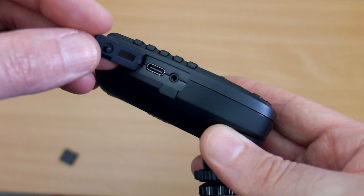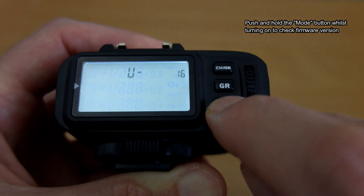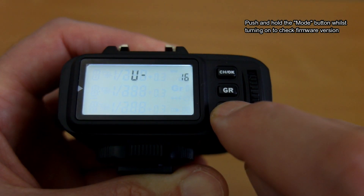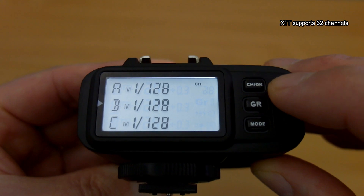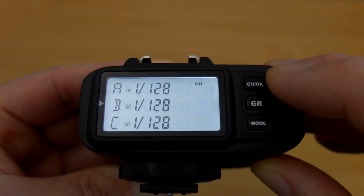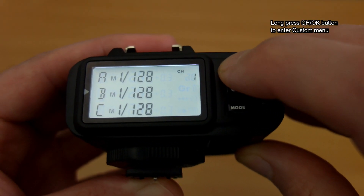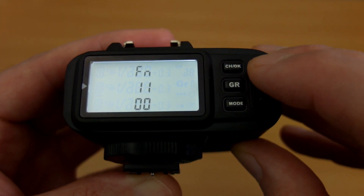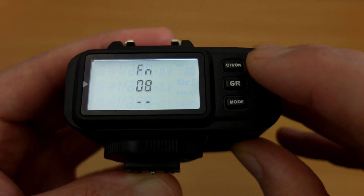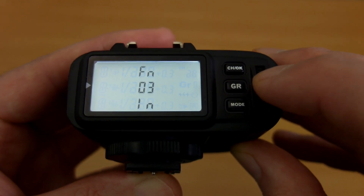If you want to check the firmware, push and hold the mode button whilst powering on and it will come up with the firmware version. There is a newer version available — this is the one installed when I got it, just a minor bug fix. You have support for 32 channels on the X1T, the same as the XPro, in case you get interference when using it around other people. Long-pressing the channel and OK button drops you into the custom menus, and this is one of the biggest differences between the two — you just have numbers and sometimes an indication of what the setting is, but in most cases not.